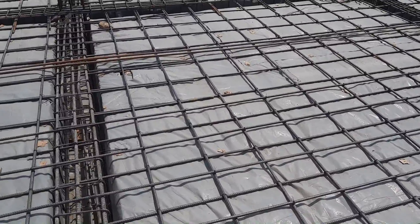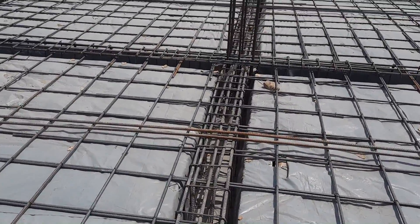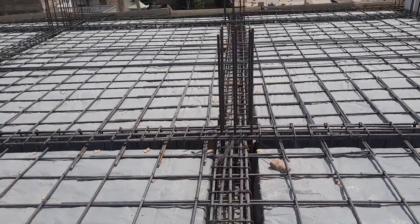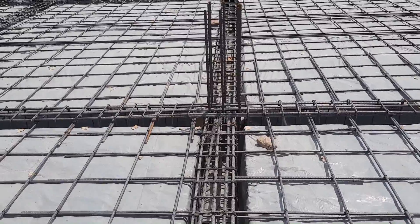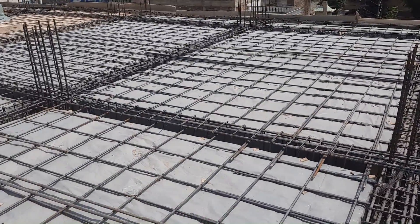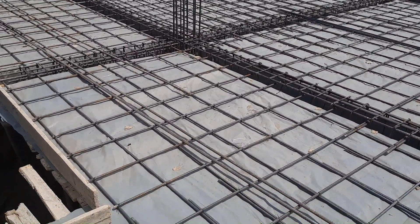This is the correct way of placing main bars and distribution bars. You can't see any concrete cover yet — they will provide the concrete cover after placing the steel reinforcement. They will lift the mesh and provide the concrete cover, which should be 25 to 40mm. Thanks for watching, see you in the next video. Goodbye.